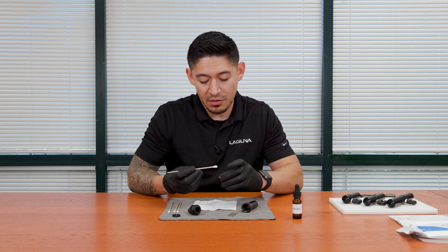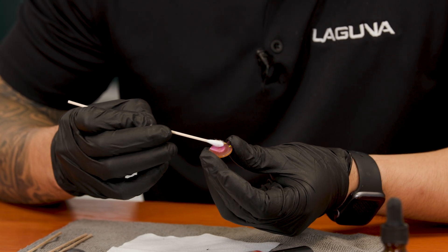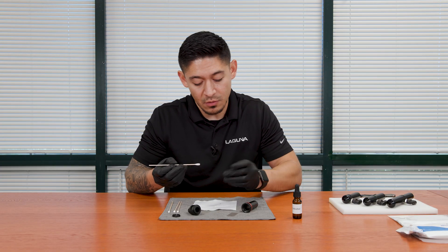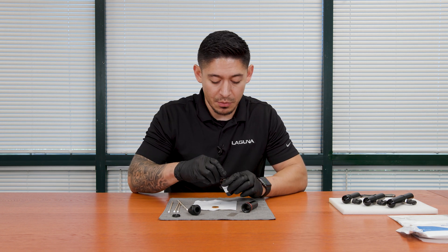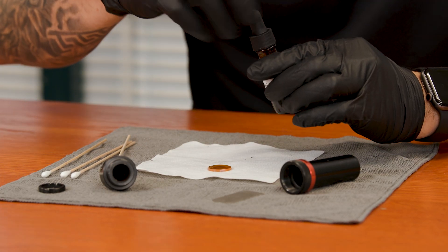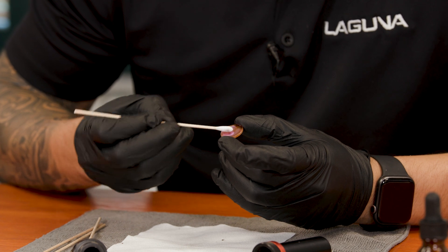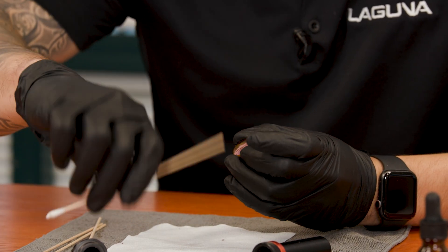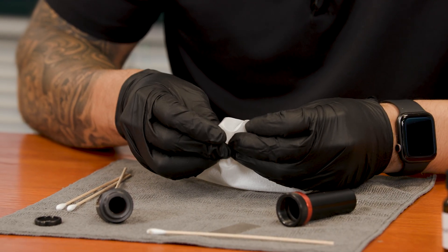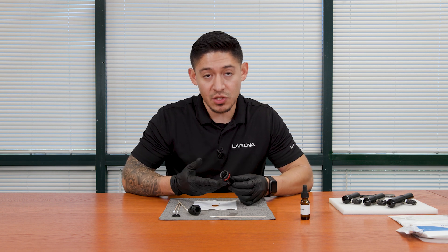We're going to want to use the Q-tips, being very careful cleaning the lens. Now we have the top side clean. We're going to turn it over, do a couple more drops, and repeat the process. Then go in there with your wipe and wipe it down. Once you have that clean, we're going to put that lens back into the nozzle.